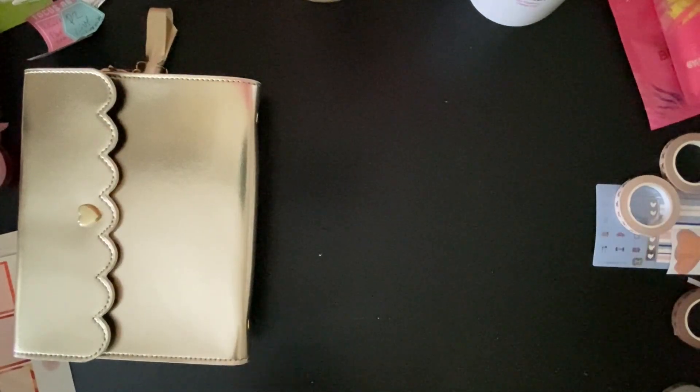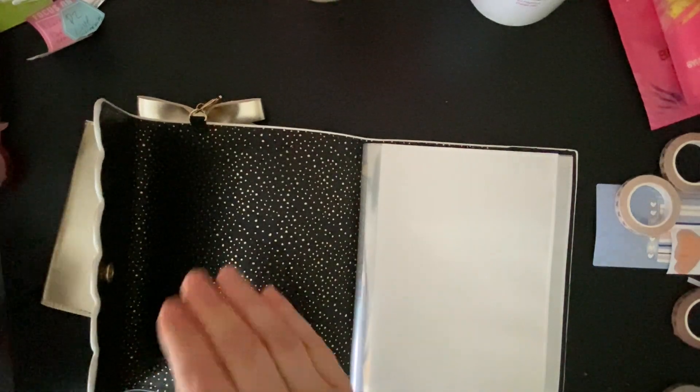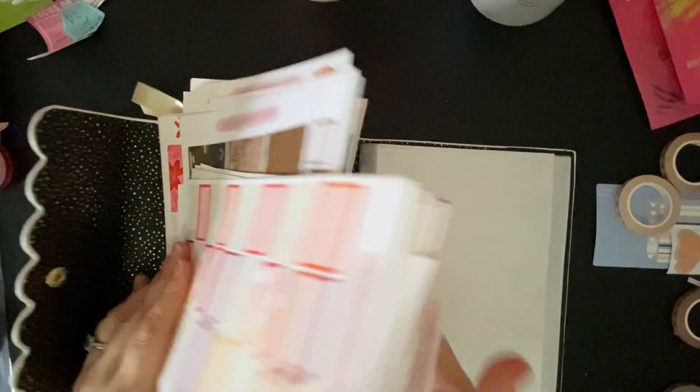Like I said, I plan on punching this and putting it in my planner, but we'll see if that happens. All right, so let's go ahead and get started with the hard part of today. I have put together all of my Coffee Planner Mom kits or bits and pieces. This front part is bits and pieces of kits, full kits, and then functionals — all of my bigger pages.